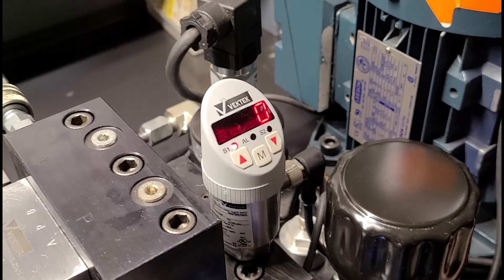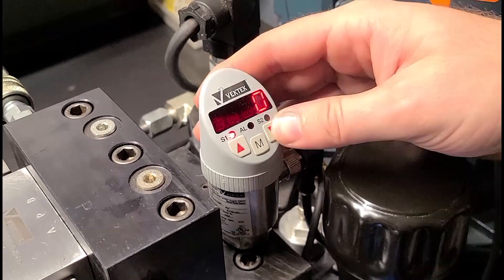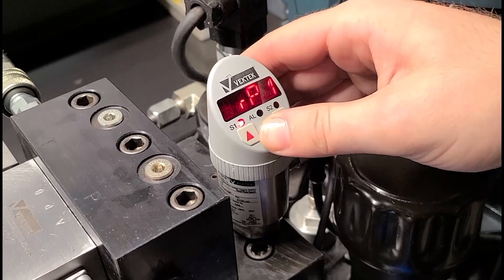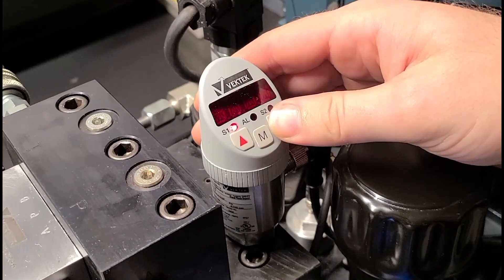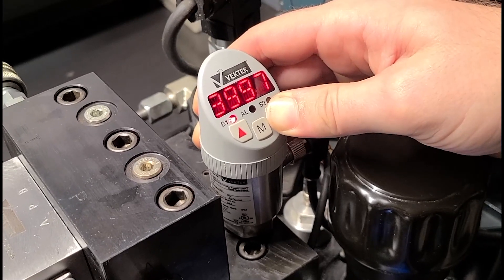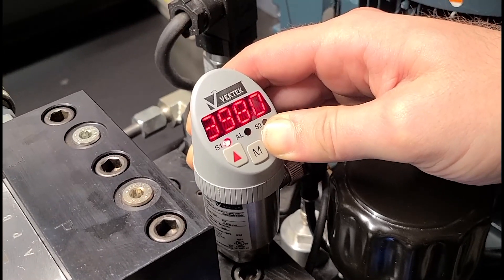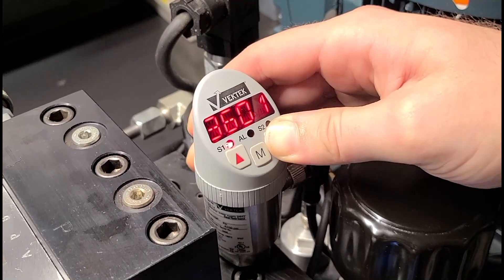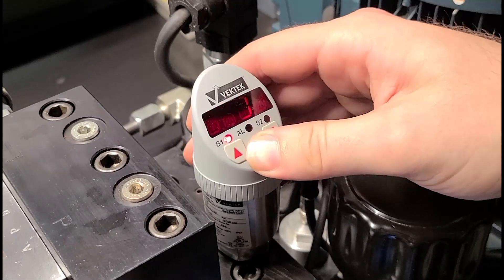To reduce the pressure on our VecTech Digital Pressure Switch, you'll have to adjust the reset pressure first. You can do so by clicking the Modify menu button. And we're going to take it down from 4,000 to 3,600 PSI. And then you'll have to click the Modify button again to set it.